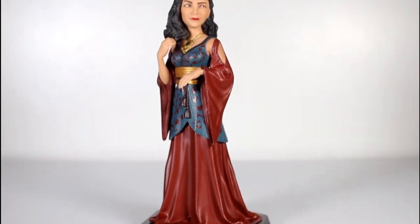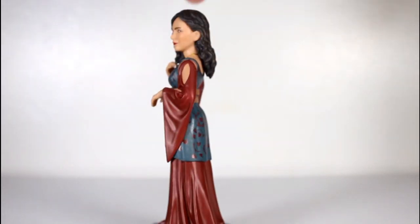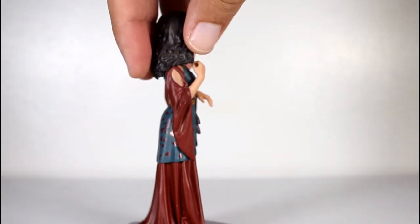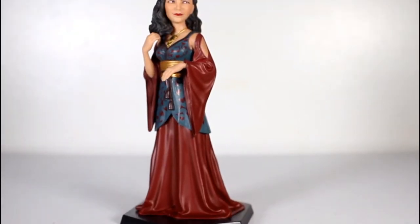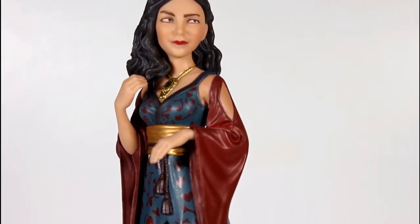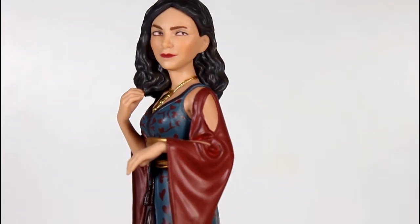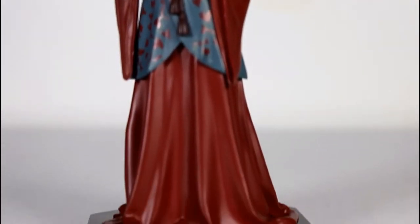I like the pose they're using for the sculpt of this figure. It's fairly simple — she's not in an action pose, not holding a gun or anything, but it sure beats having her arms down at her side. She's kind of playing with her hair, she's got the other hand kind of draping, and her head and eyes are looking to the left. Is it kind of flirty? Is it kind of knowing? It certainly suits the character.